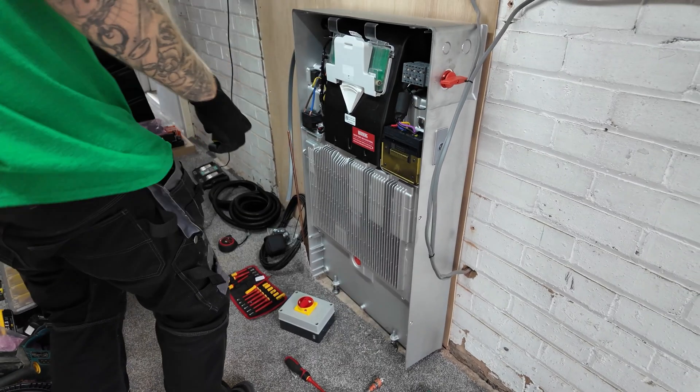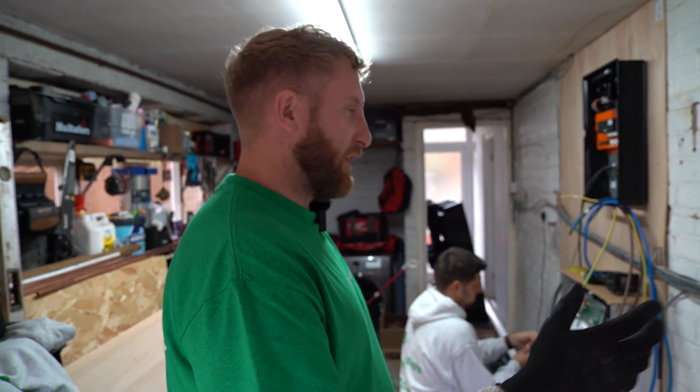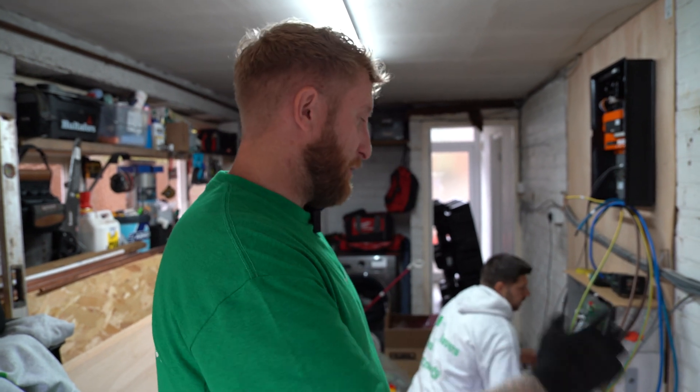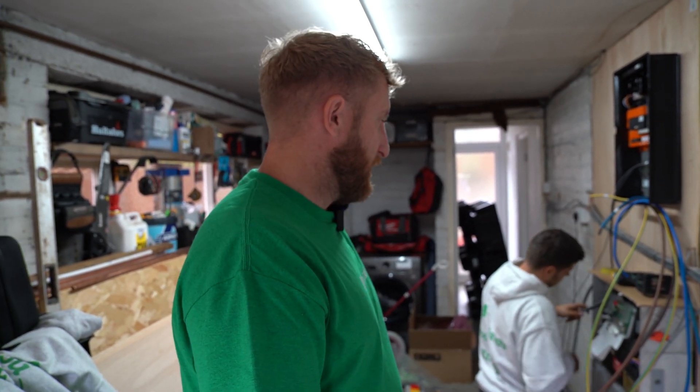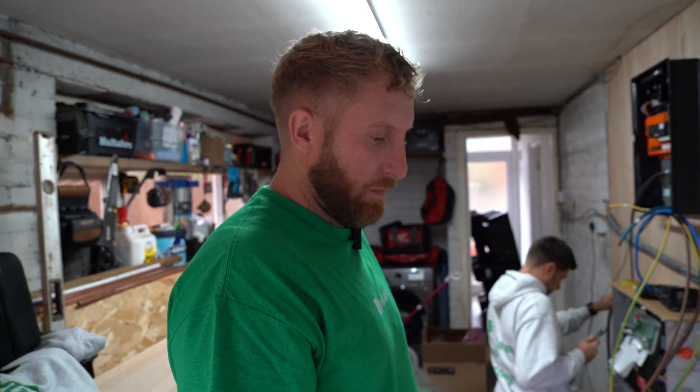I'd say best part of a day to do it properly — test and commission. This is a nice location, you know what I mean — you're in close proximity to your mains, which is always a benefit. The gateway has to go near the mains anyway, but if you can have the battery close to that as well, it's a nice simple install. There's no getting cables from A to B, which is the majority of the time taken up on these installs.